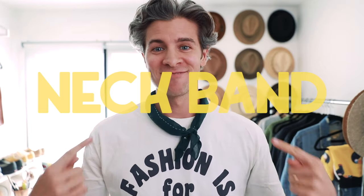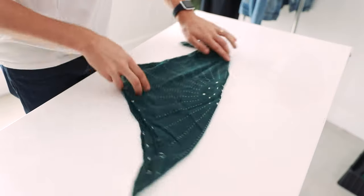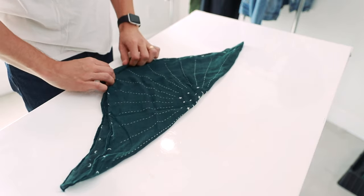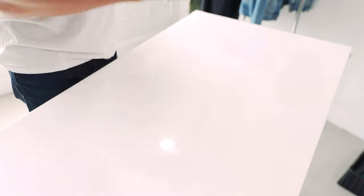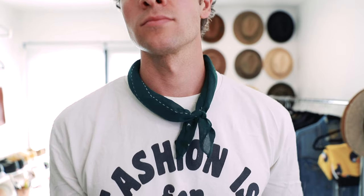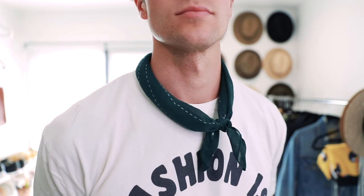Up next is the neckband. We'll start with our bandana totally flat again, fold it up corner to corner. Take this top corner and you're just gonna roll it as opposed to folding it — try to keep it nice and tight. Take it around the back of your neck and tie a really small knot down towards the very end of your bandana. It works great just over a t-shirt if you want to add a bit of color, or if you're wearing a casual jacket it just gives a little bit something to your neck area.